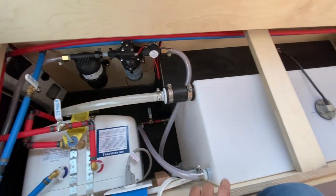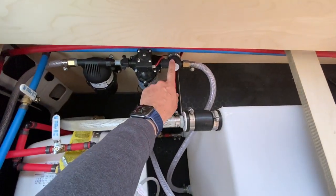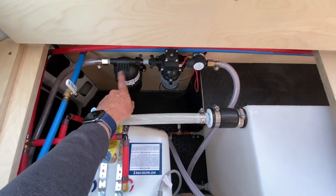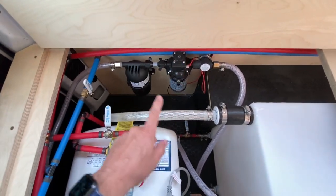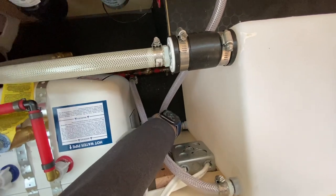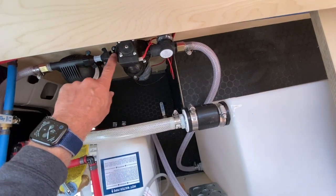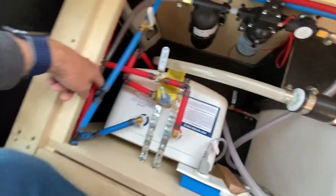Right here I've got my water compartment. You can see I've got my fresh water tank, a filter right here, my fresh water pump, and then an accumulator which helps the pump not have to cycle quite as often. This line comes out of the bottom down there, comes up here, goes through the pump. The pump pulls the water out and then forces it through this tube.